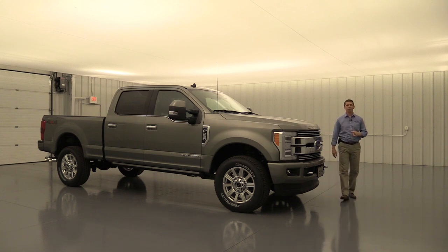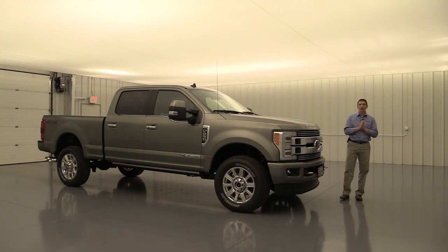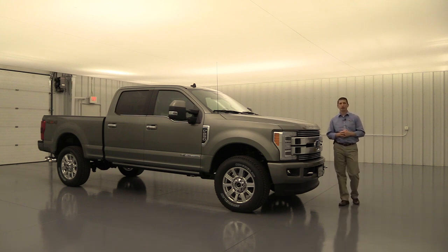The 2019 Ford Super Duty Limited. Hi, I'm Tim Barks, Internet Sales Manager here at Long MacArthur Ford in Salina, Kansas. In this video, we're going to go over all the standard equipment that you can get on the Limited trim of the 2019 Ford Super Duty.